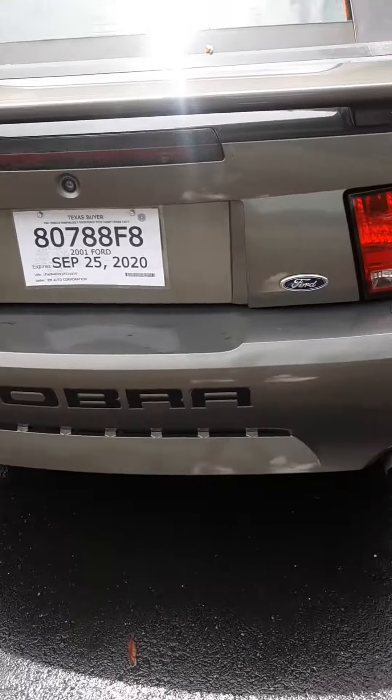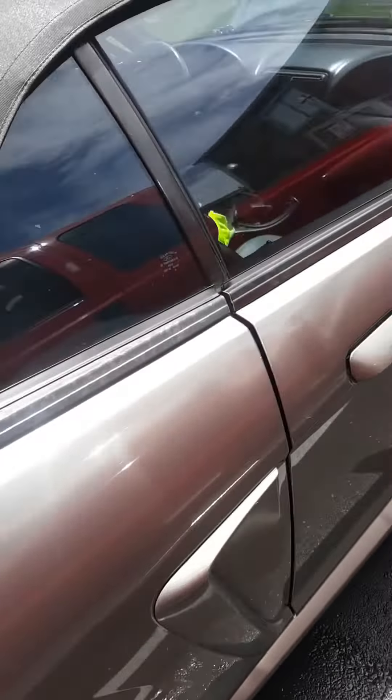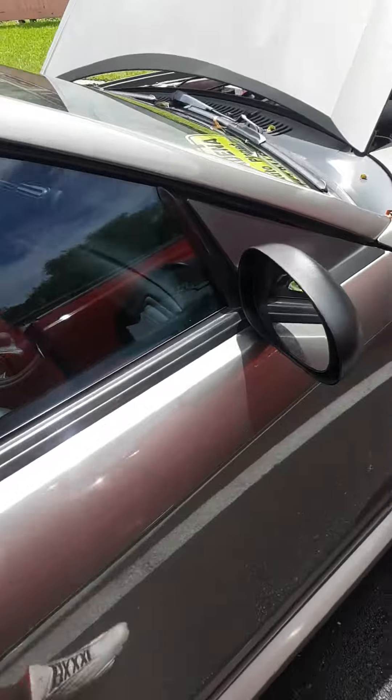SVT Cobra. I think if you're doing the plugs on it, I'll let y'all hear it. It's a beast.